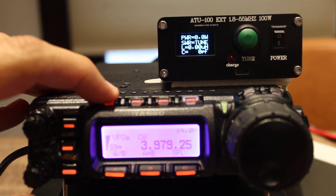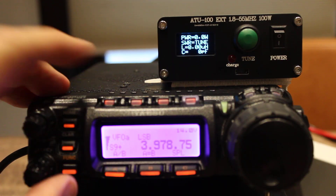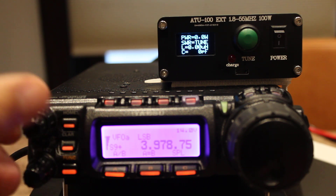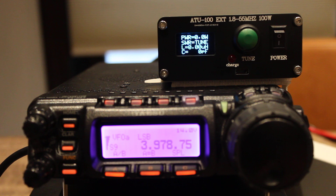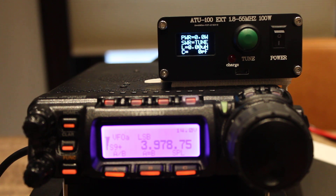I found out that it's best to have it in sideband mode and then whistle into the microphone — that works best for me. I have a CW key that I tried to tune with using a keyer, but it just did not work very well. Let's give this a try; as you can see it's in tune mode.